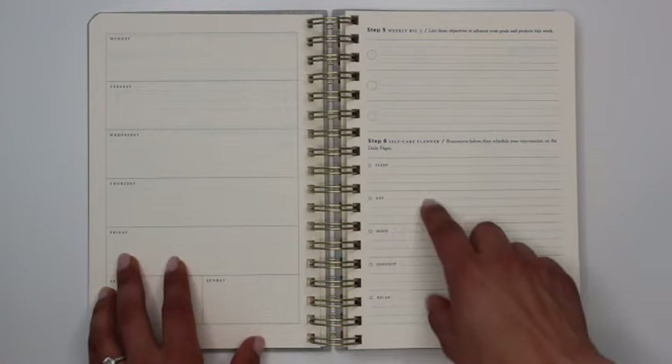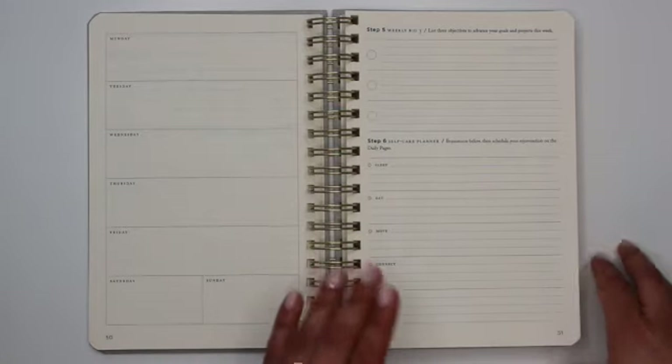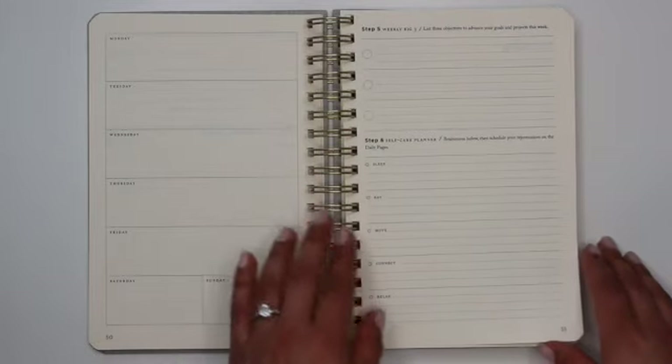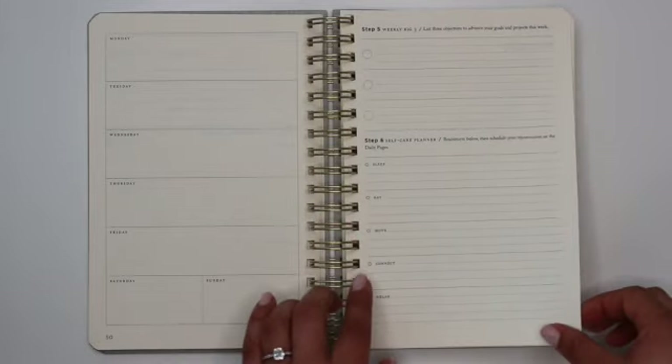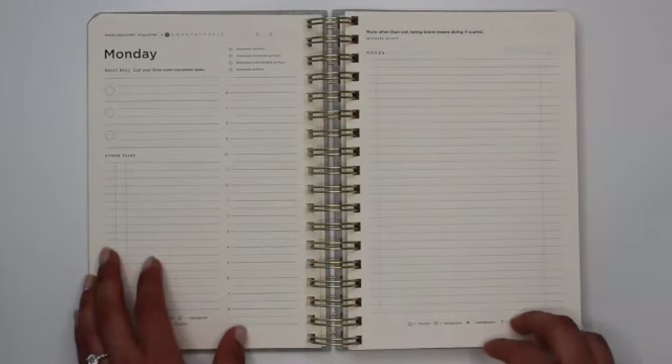The sixth and final step is the self-care planner. You're encouraged to look at five different domains of self-care: your sleep, how you eat, your movement, how you connect, and an area for relaxation. Then you move on to your two-page daily spread for week number two.